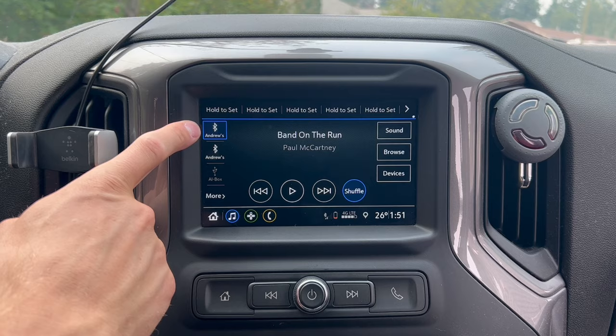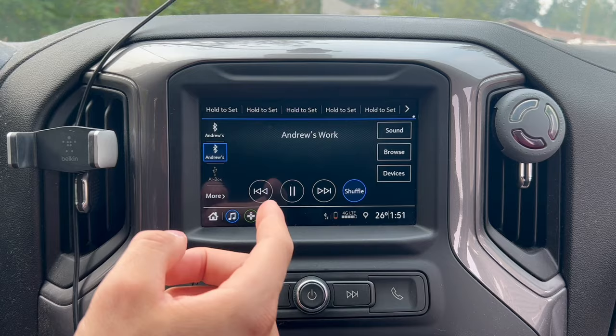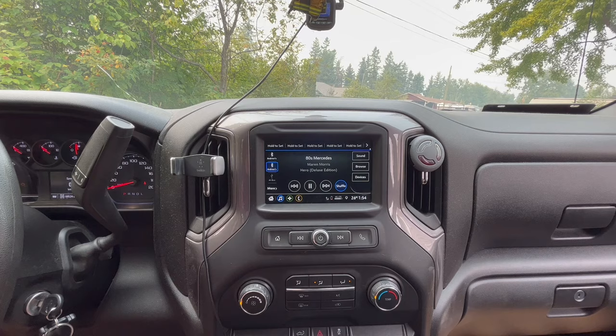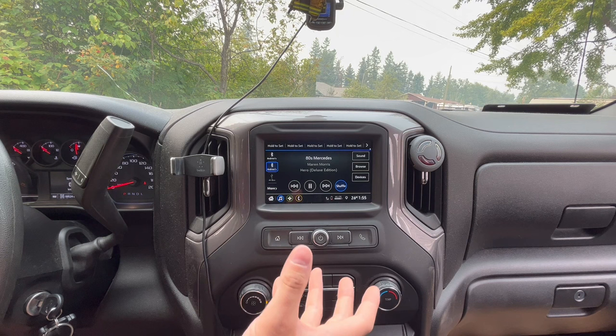For the fourth feature, I'm talking about connecting multiple phones to your Bluetooth at the same time. You can see I'm currently connected to Andrew's phone and playing music, but then I can seamlessly switch to another passenger's phone — in this case Andrew's work phone — and start playing music right away from that other phone without having to disconnect the first one. To do that, go into your phones and make sure both are connected under your Bluetooth.